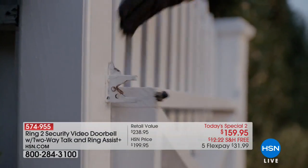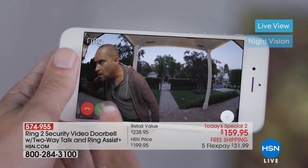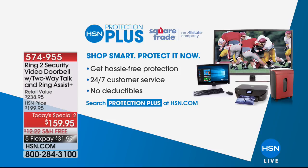Don't forget about HSN Protection Plus — it's the way to protect any gadgets or gizmos from HSN, from televisions and shredders to laptops and doorbells. No deductibles and hassle-free protection. Ladies and gentlemen, we are thrilled and over the moon — even for Monday Night Show standards, this is beyond. We are about to give you a sneak peek of Fitbit's brand new Charge 3.